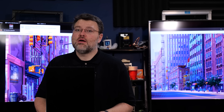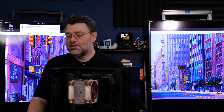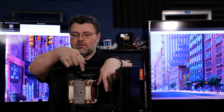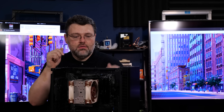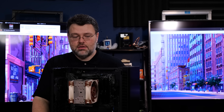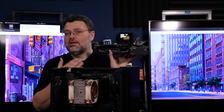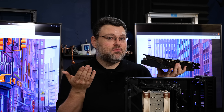Now we hook up the power supply. Getting it mounted is basically tab A into slot B. Route the cables around the back — the motherboard power connector goes here, and the CPU power connectors come around the back and connect at the top. Route the GPU power cables the same way as the front panel and USB connections. Here we've got the MSI Supreme 3090 — pretty much the nicest 3090 you can buy. With 4000-series cards out, these are on sale and probably a pretty good deal if you see them in stock.